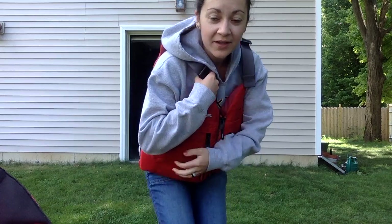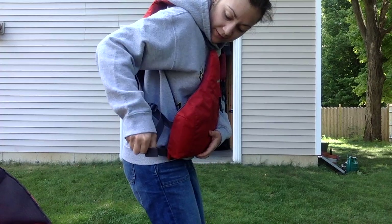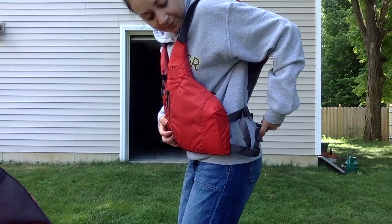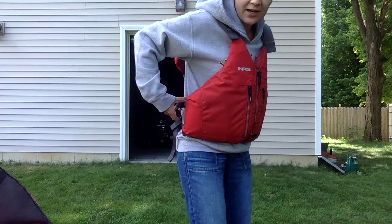So you know what I need to do next? I need to tighten this up. On the sides, you can see I've got some straps here. I'm going to pull those tight. And then I've got some on the other side — I'm going to pull those tight. This fits so much better. You see how it's pretty snug?